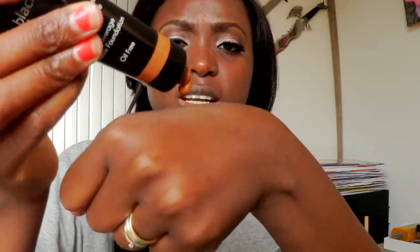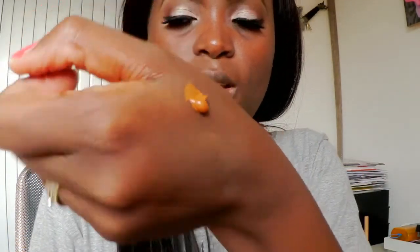I'm going to take just a little bit of foundation — that was too much, so just a little bit like that. I'm going to apply it to my whole face. I don't have so many blemishes, so I don't need much foundation.